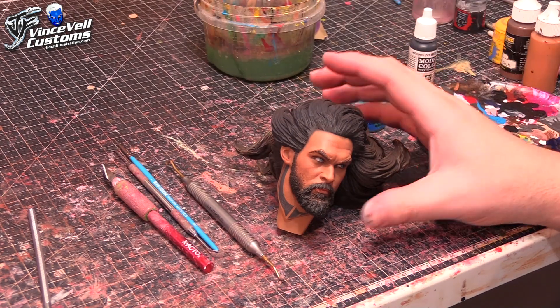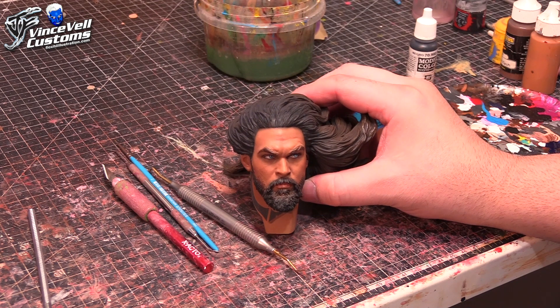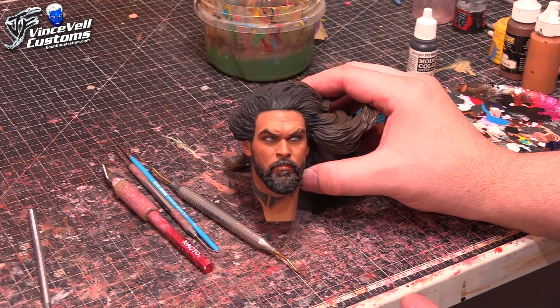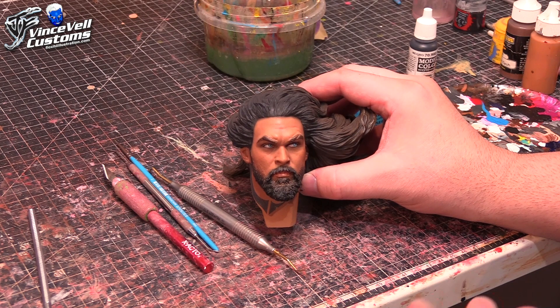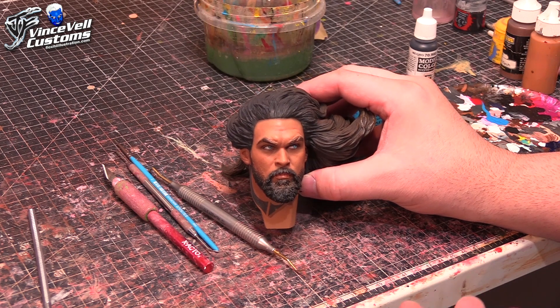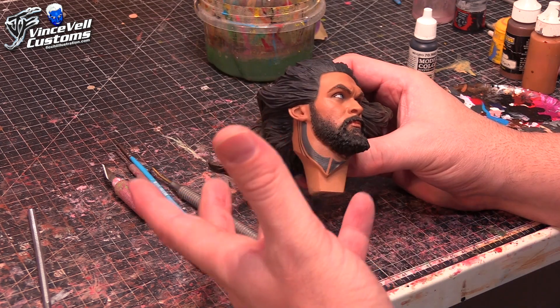Hey guys, welcome back to Vince Bell Customs. Today we are going to be repainting the head on a Sideshow Collectibles movie premium format Aquaman statue. Somebody contacted me when they did a pre-order on the statue and they said when it comes out they'd really like to redo it into a comic book version — blue eyes, no tattoo on the skin, and blonde hair.